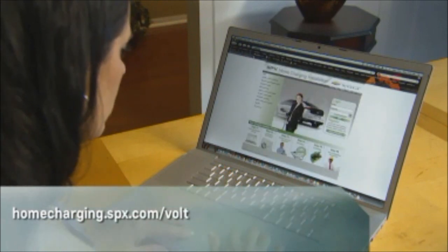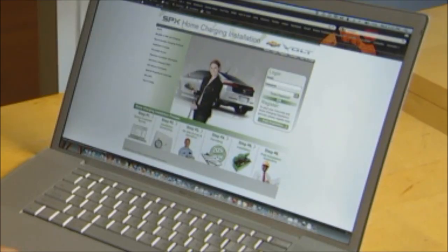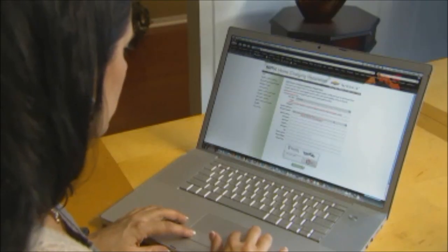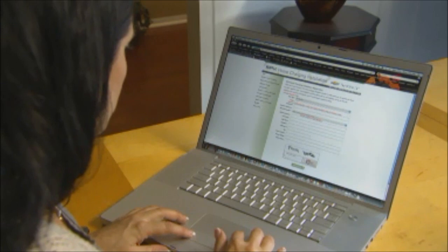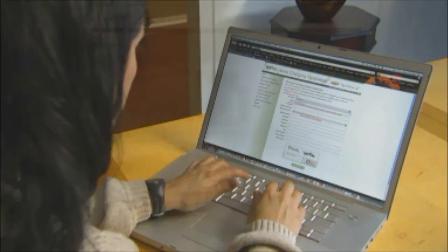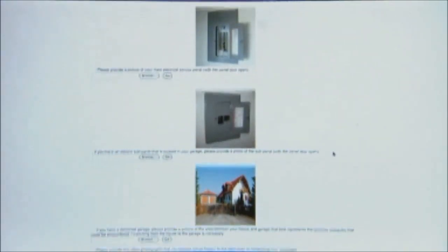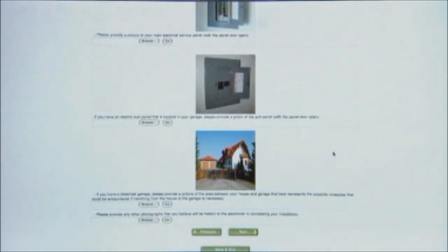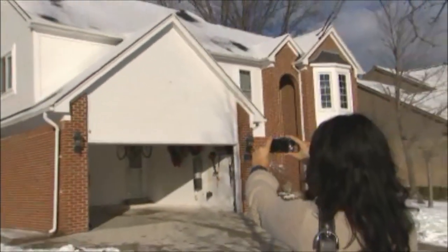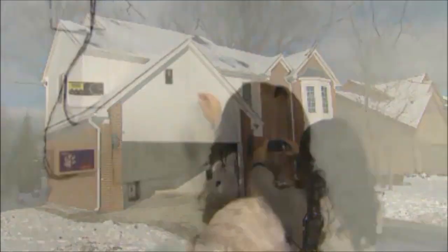This website will guide you through a six-step installation process. Start by creating an online account with SPX — there's no cost or obligation to do so. Once you've registered, you'll be asked to complete an online pre-install survey. You should note that the survey will ask you to provide photographs of your home. You should take these photos with a digital camera and put them on the computer you'll use for the survey.